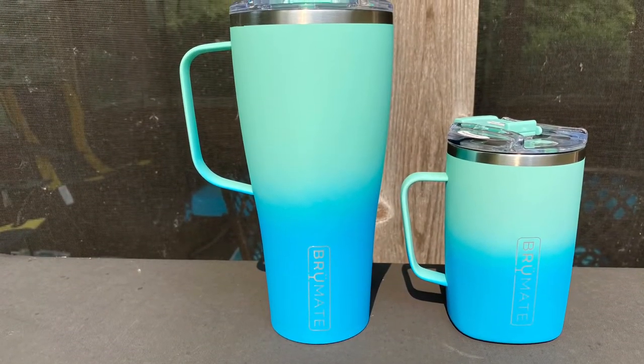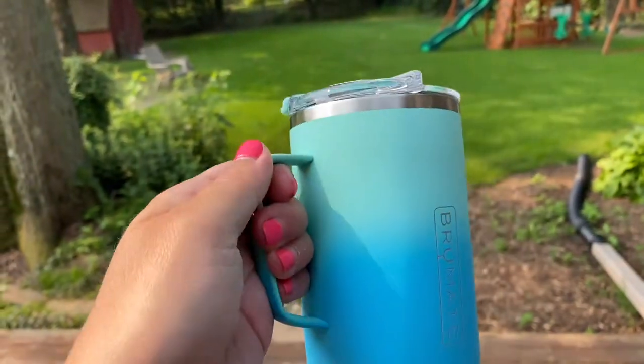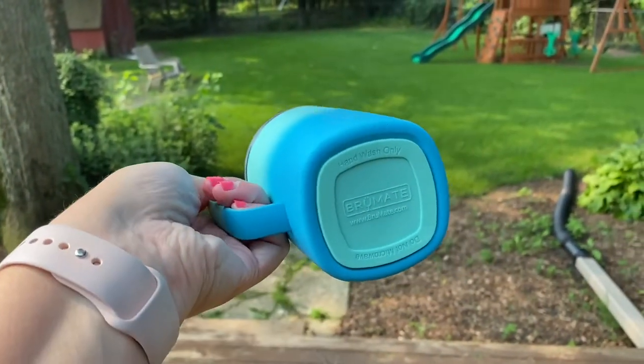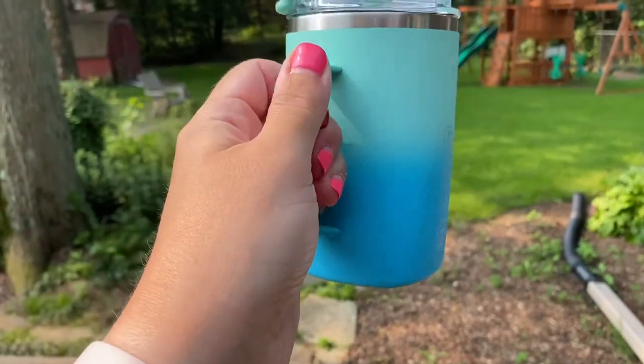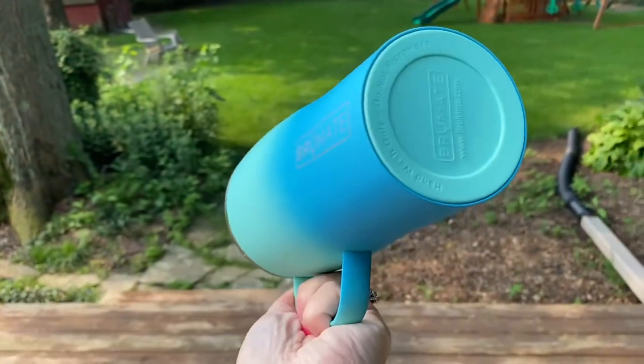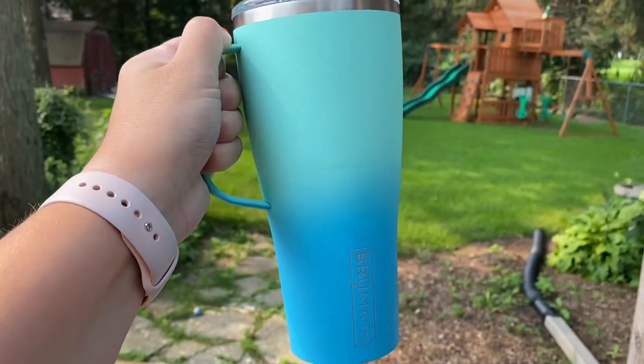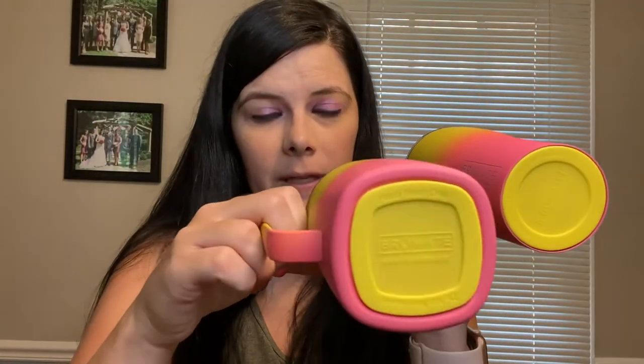Look at the size comparison of both of these. Some of these unfortunately don't fit inside cup holders in your car, but there are things you can buy on Amazon to make them fit. The ones with the higher-up handle are supposed to fit more cup holders. The 16-ounce has a square bottom and the 32-ounce has a circular bottom — I love that 32 ounces, it can hold a lot.